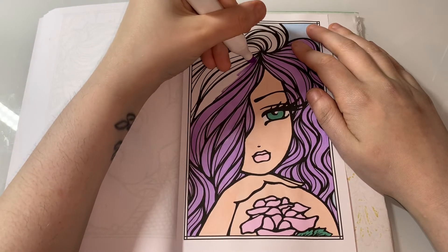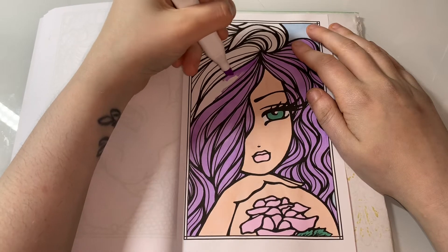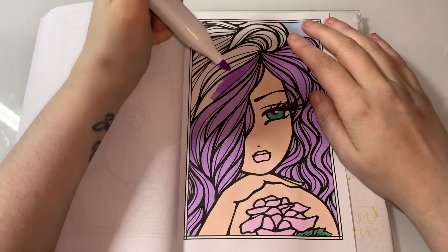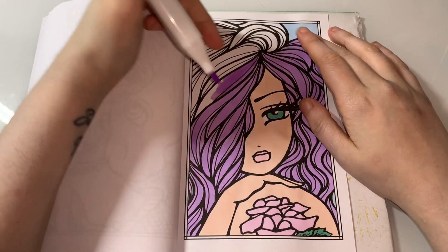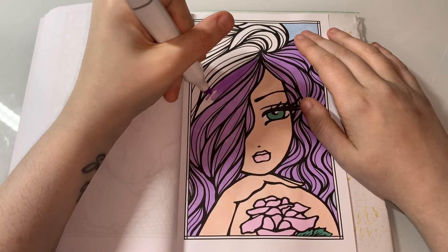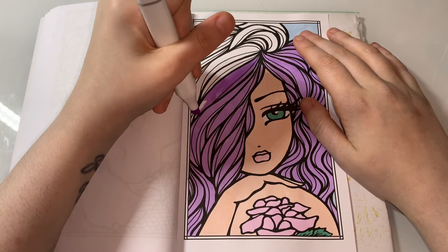I love this hair. I love the hair in this book - it's so satisfying to colour. What I like about her work as well is she lines off all the sections. So if you wanted to do a rainbow colour, you could literally do rainbow in the hair and it's so easy to do.